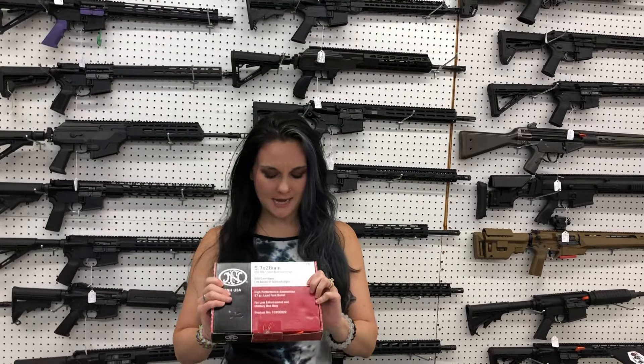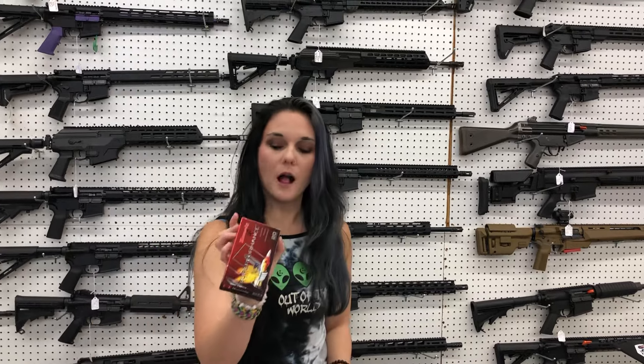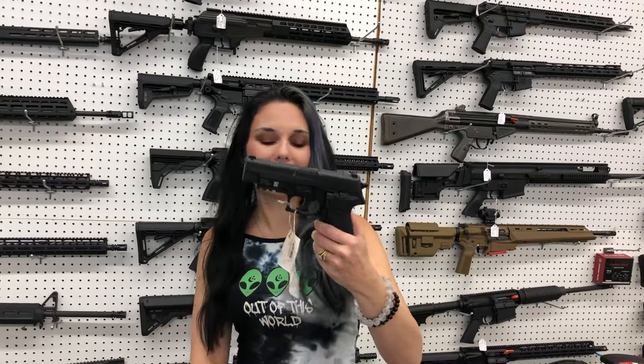FN 5.7x28 — this is going to be 500 rounds for $4.70. 300 Savage. 4.6x30 — interesting, I'm going to look that one up. .22 short ammo is also here. SIG .226 Navy.